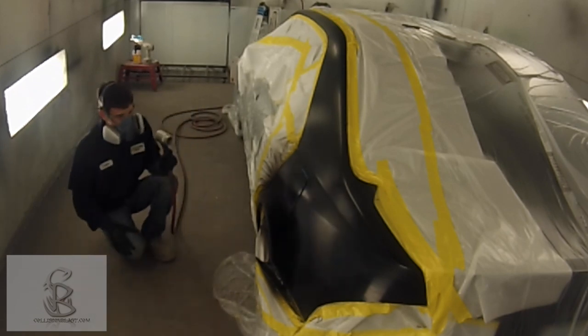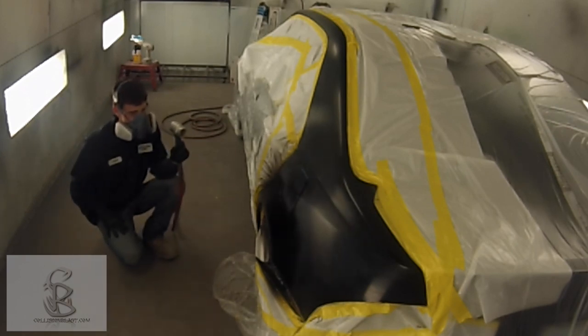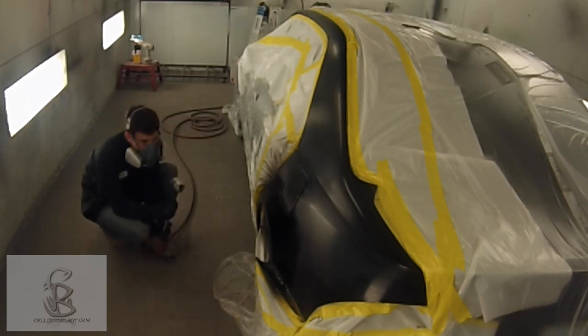He's gonna air dry this off, and you can see this waterborne paint — you can actually see it whenever it evaporates. It'll have a glossy look to it, and you can see it dull. Whenever it's completely dull, you're ready for your next coat.